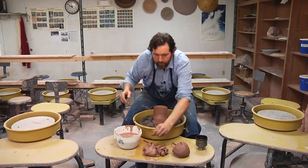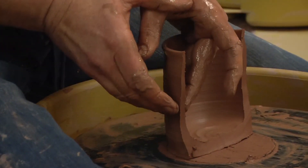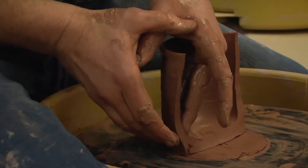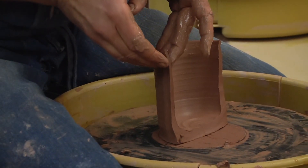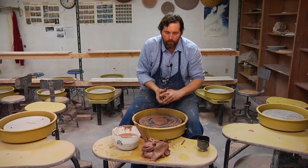What you're practicing is where your fingers are at each point as you bring that wall of clay up and how that varies. That just takes practice. Go practice. Be an artist.